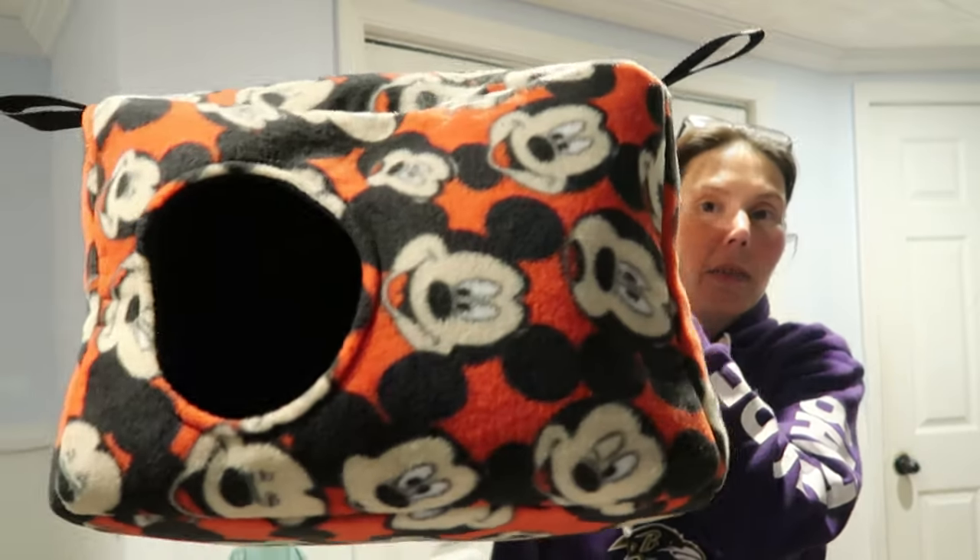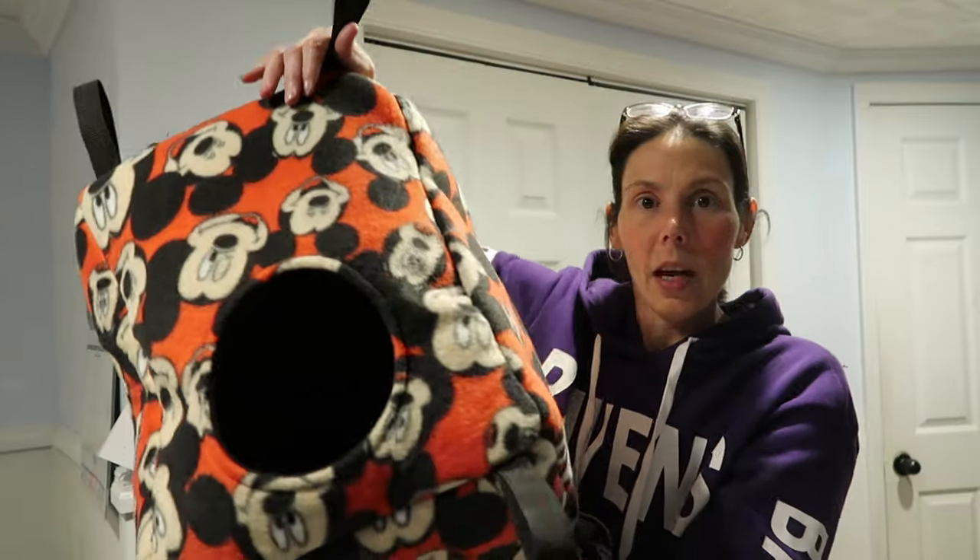Hey you guys and welcome back to my channel. I am really excited because we are going to be making a super cute hammock — a rectangular cube hammock. It's going to have a hole in the front and a hole in the top. This hammock is actually pretty large. It's made in ferret size, so it looks like this. It's also got a hole in the top. It's a part of a custom order.